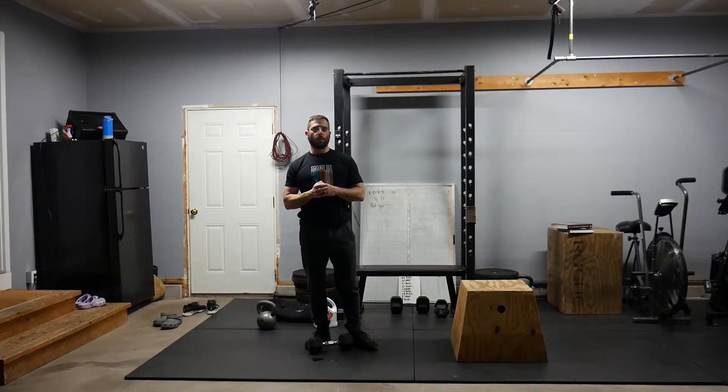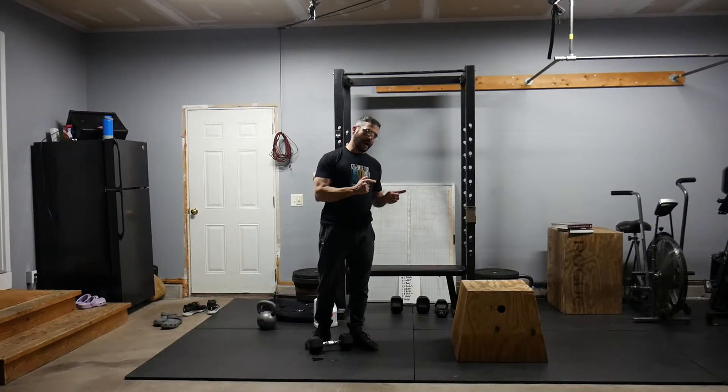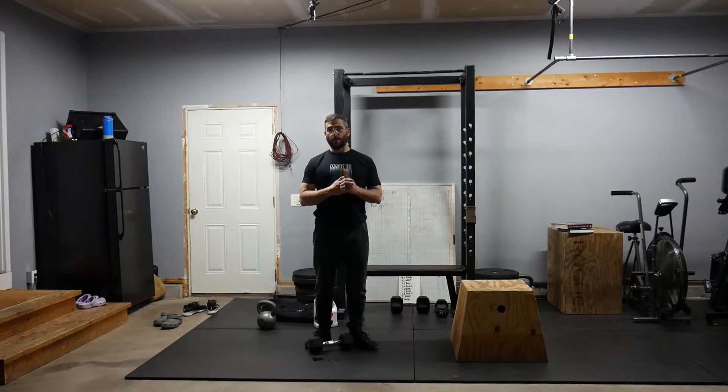Hey guys, coming into today's workout. What we have today is an 80-rep count of single arm dumbbell power snatches and burpee box jump overs. We are increasing by increments of two — so it's going to be two, four, six, eight. Similar to a workout that you would see in an open format.